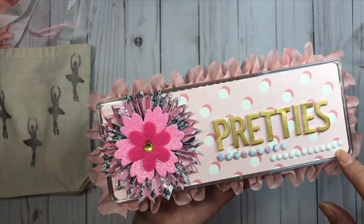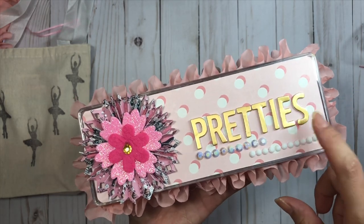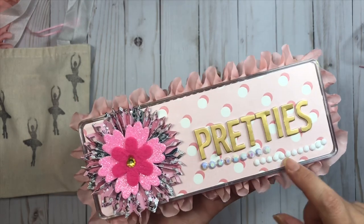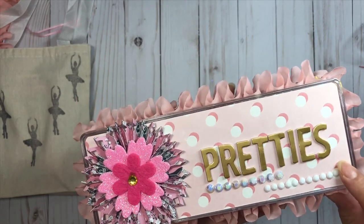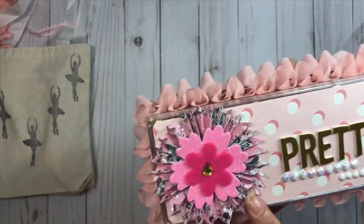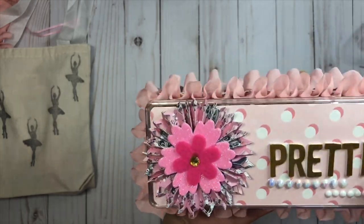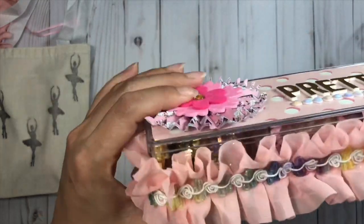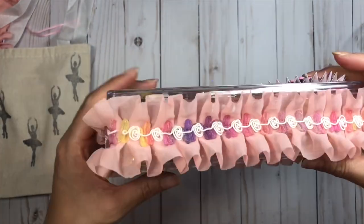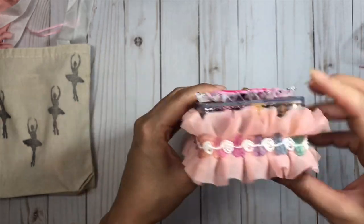On top I put the Carousel collection that I printed from the digital, and I put some foam gold thickers that say 'pretties,' some white bling on the bottom and milky white bling on top. I created a little rosette and put a foam and felt flower on top for cuteness. Around the box I wrapped it with the Hobby Lobby ruffle trim and floral rainbow color trim - it's actually one of my favorites.